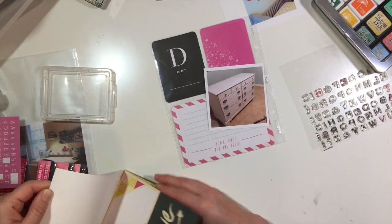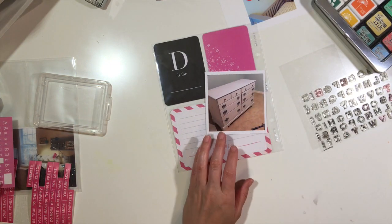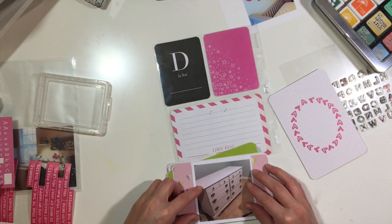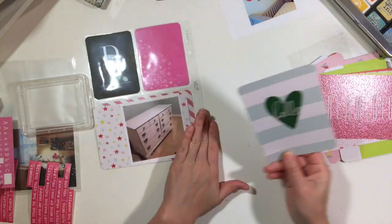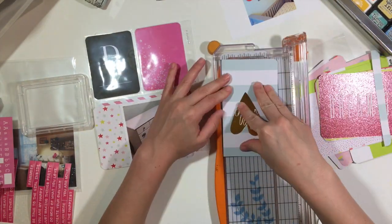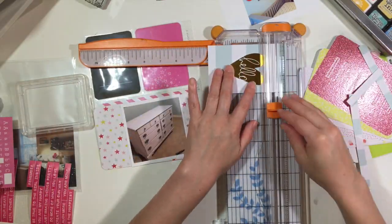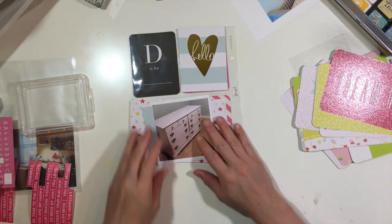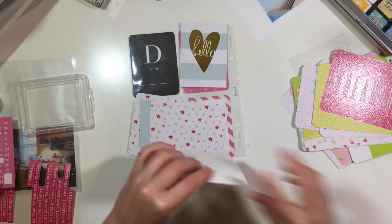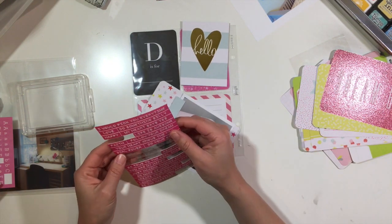I'm also going to document this dresser that my mom and I found at a little store here in Waco. It actually was black on the top and the knobs were black, but I liked the color of the actual dresser which was cream, so I had my husband redo the knobs and the top.